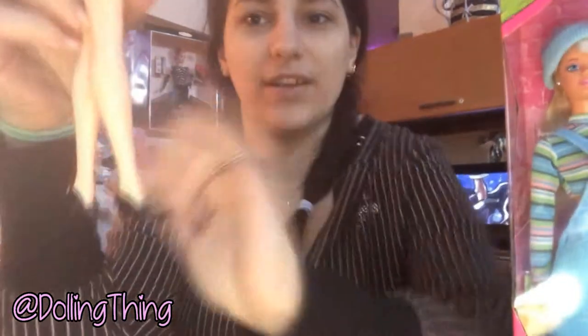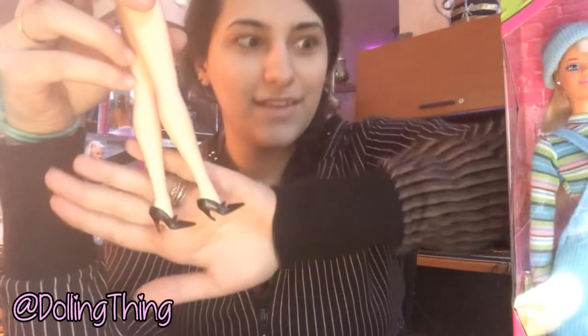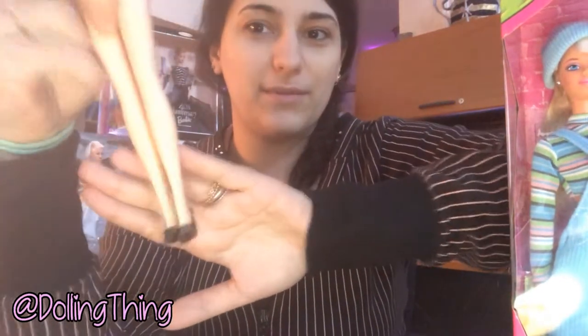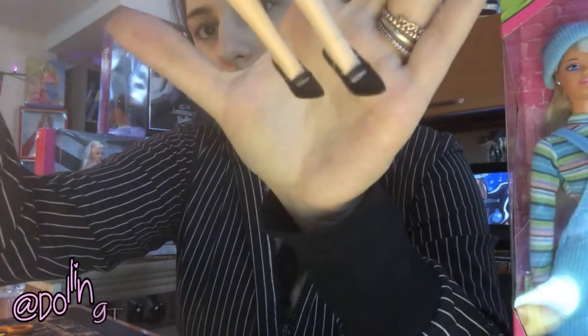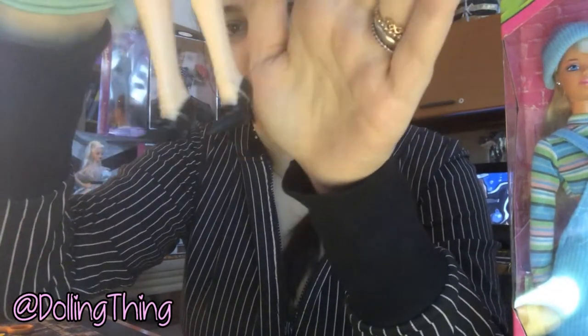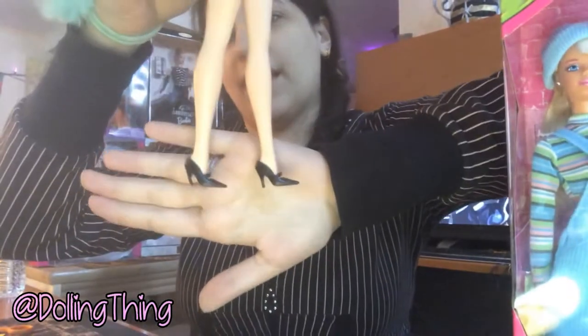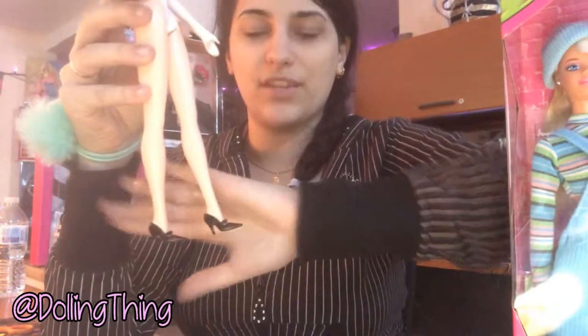Last but not least, Society Girl's perfect shoes. They're pointed toe — like, what?! — with a cute little strap on top. They're held in place with little elastics, which I appreciate. I do not remove them because I don't want to remove her shoes, so they're perfectly fine. Society Girl is the only Barbie I have with these shoes.